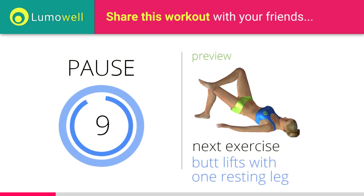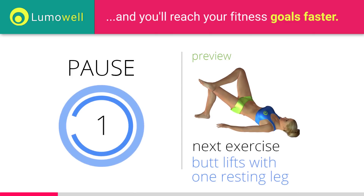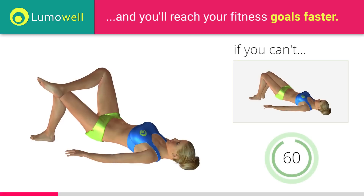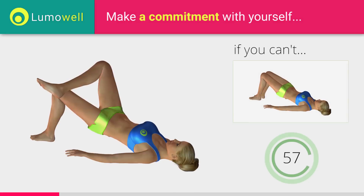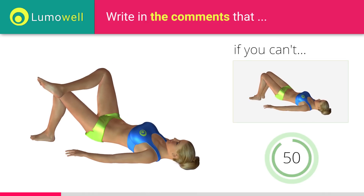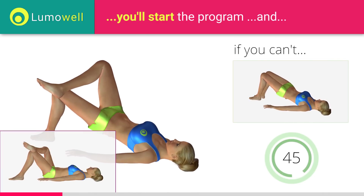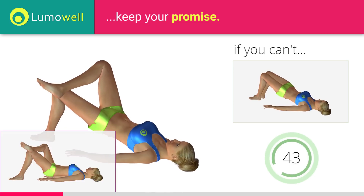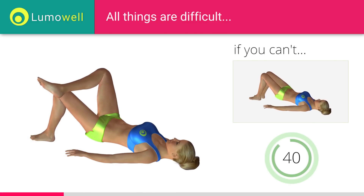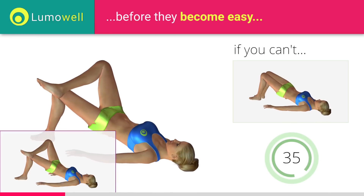Next exercise: butt lifts with one resting leg. If you can't do it, try doing regular butt lifts with both feet resting on the floor. Never put your butt on the ground during descent in order to keep the contraction constant. Be sure not to raise your shoulder blades off the floor during the exercise.